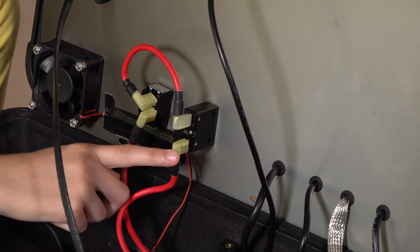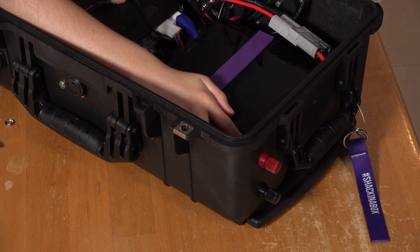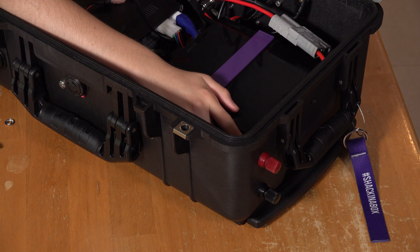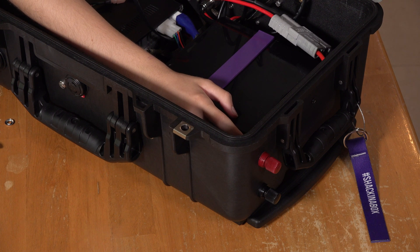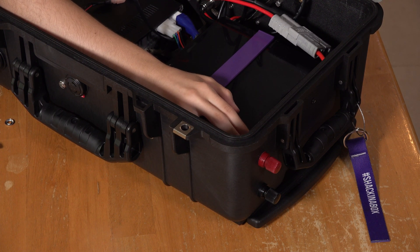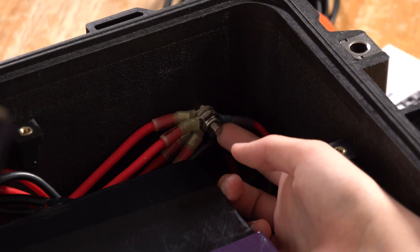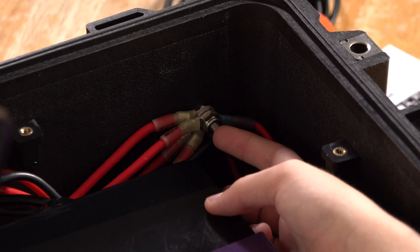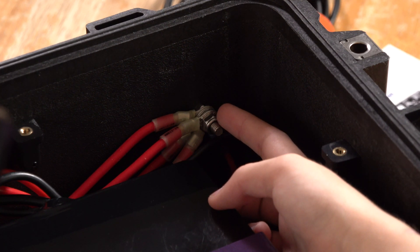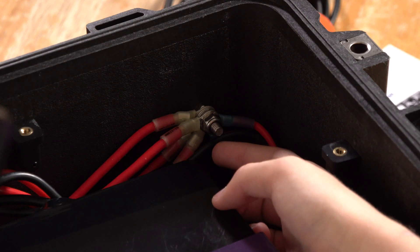The power from the battery goes to a 25 amp circuit breaker, then to the switch, and that goes to binding posts on the other side. We use binding posts in a lot of our go boxes because when building a go box, keeping all the wires neat and orderly is very important — everything can connect in the same spot. We also use nylon lock nuts because when you're out in the field there's a lot of vibrating, and the nylon lock nuts won't loosen, so everything stays nice and tight.